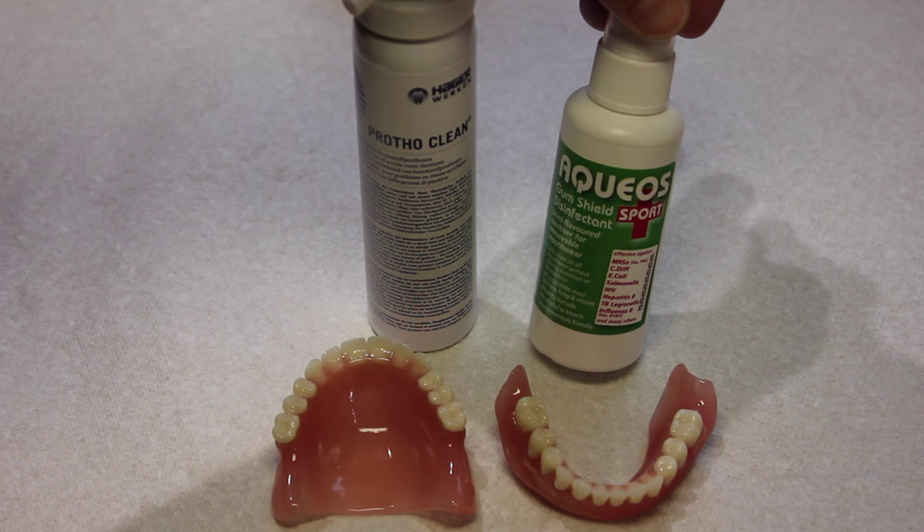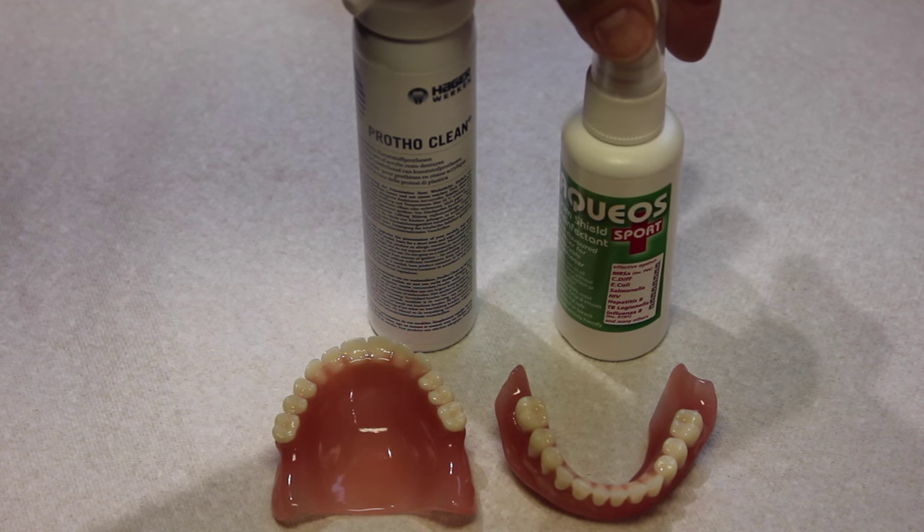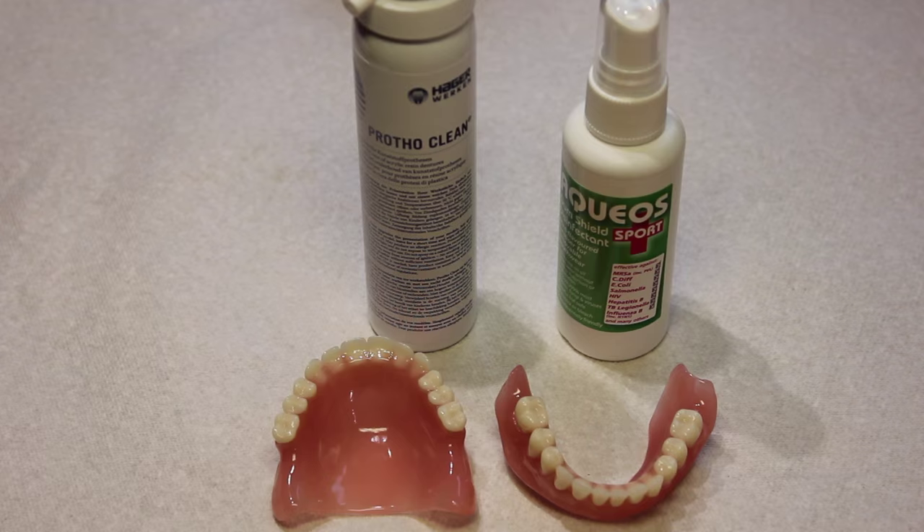Also worth considering is Aquis Sport, which is a gum shield disinfectant but can actually be used on all removable appliances.